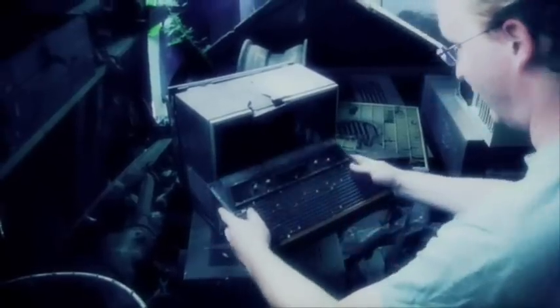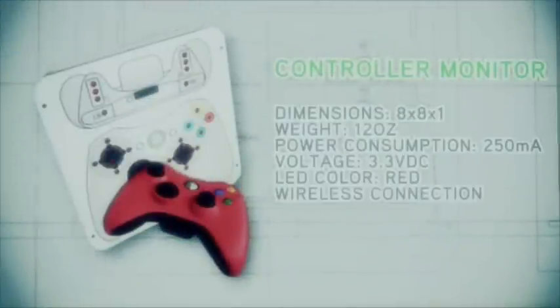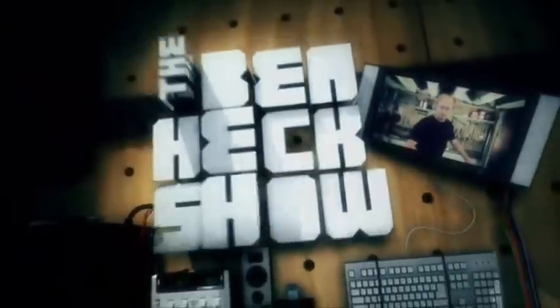In the year 2000, Ben Heckendorn built his first mod. We can rebuild it — smaller, better, portable. Since then, he has continued his work, helping those in need with creative new projects. If you've got an idea you'd like to see built, why not send it to the Ben Heck Show? Go!